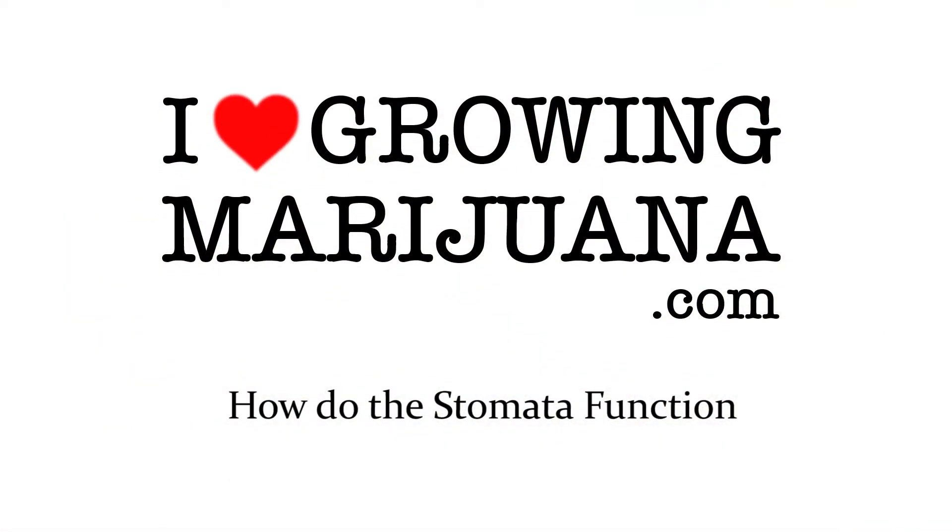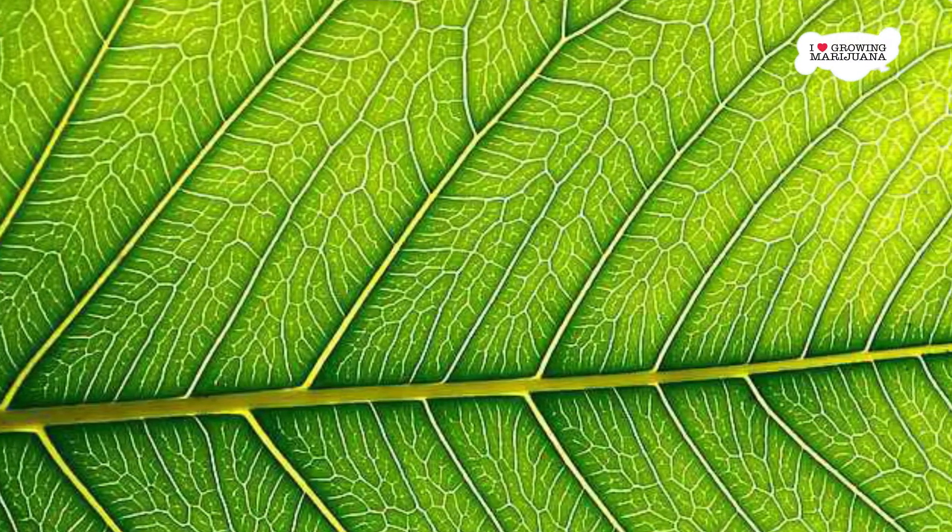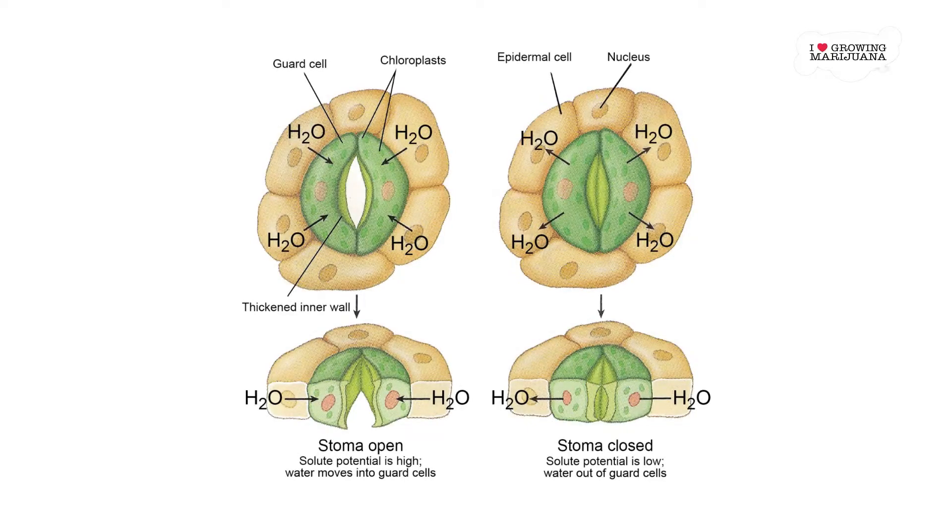How do the stomata function? Stomata are tiny holes on the undersides of leaves. The hole is made up of twin guard cells and auxiliary cells. The guard cells are what allow the stoma to open and close. They can absorb or release water to change their size, effectively closing or opening depending on the plant's needs. This process of absorption is called osmosis.